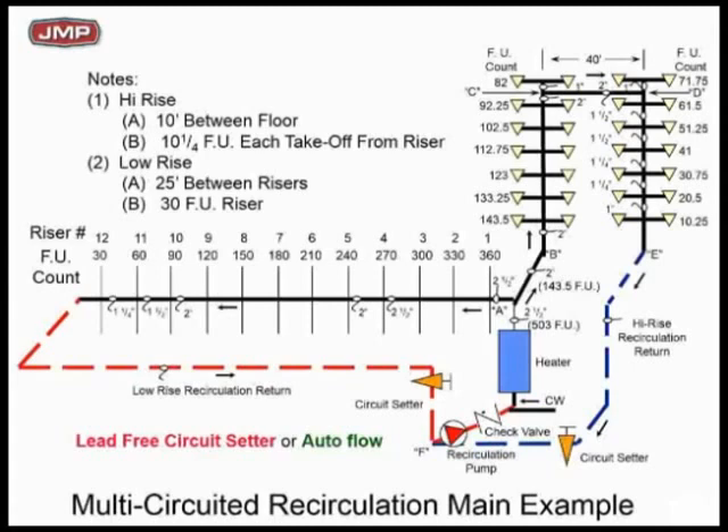This is a 2–3 GPM pump. How are you going to balance that? If you don't balance it, water's going to take the path of least resistance. The high-rise portion is going to get pretty good water supply and keep good hot water to the fixtures. But the low-rise section out of riser 13 is not going to get any hot water, so you're going to have a big problem at night when there's very little draw.